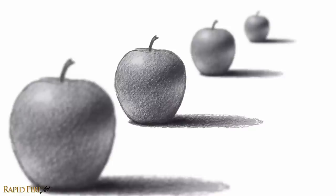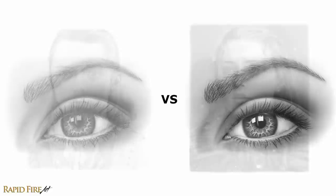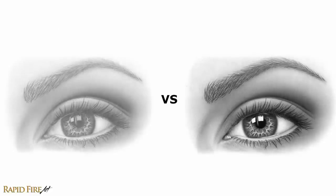Hey, I'm Darlene and you're watching a rapid-fire art tutorial. In this video, I'm going to show you a few ways to give a flat drawing more depth. Go grab a drawing that you want to work on and try some or all of these tips to add an additional layer of depth to it. Let's begin.